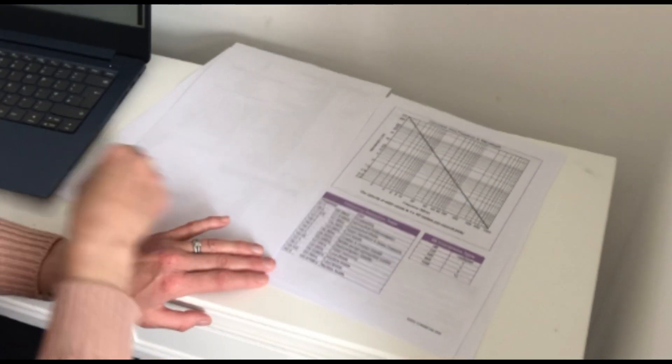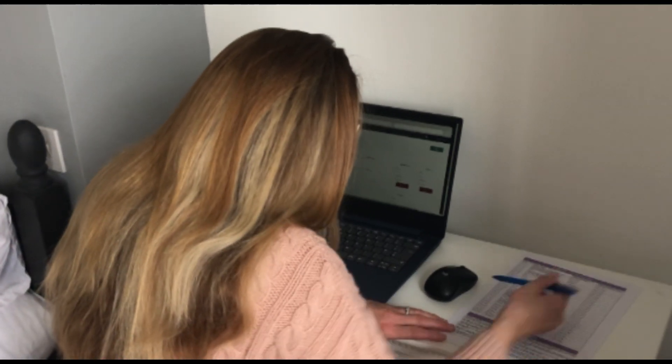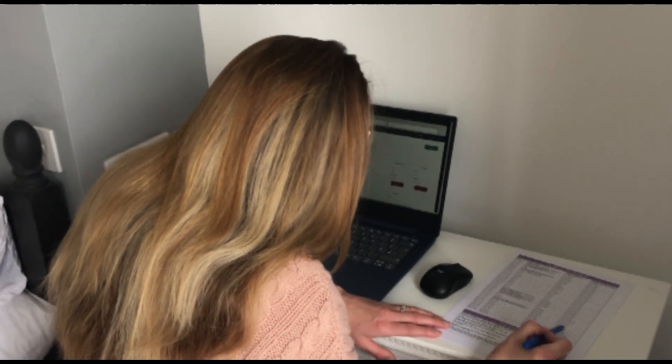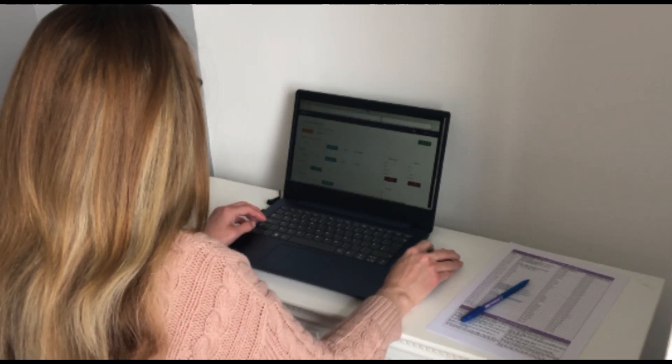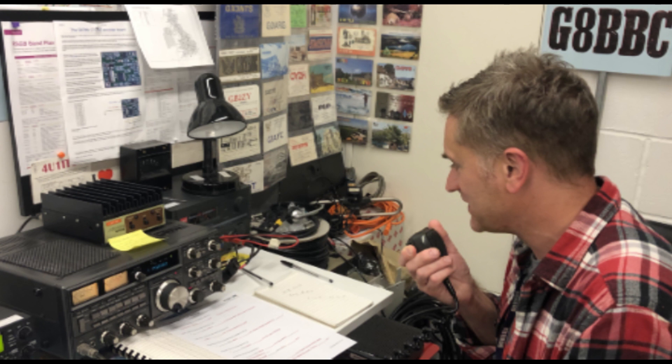The online foundation exam lasts for 60 minutes and consists of 26 multiple choice questions. Here's one candidate who's taken his exam online.